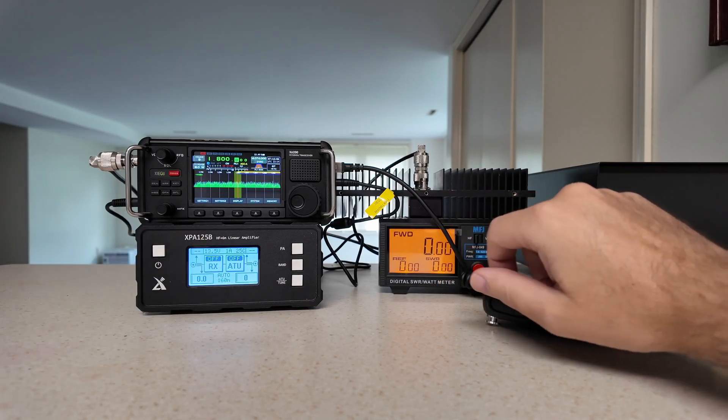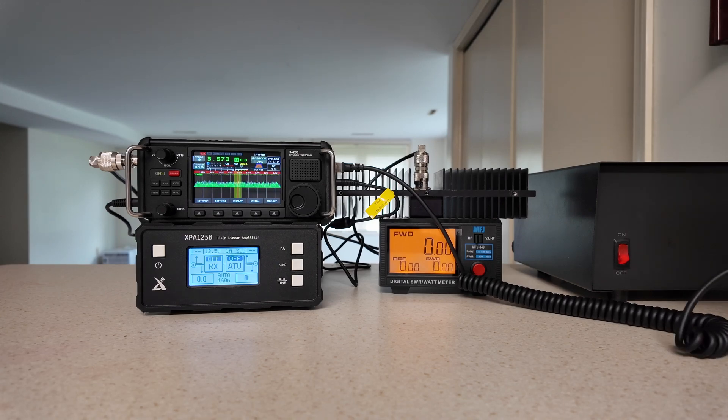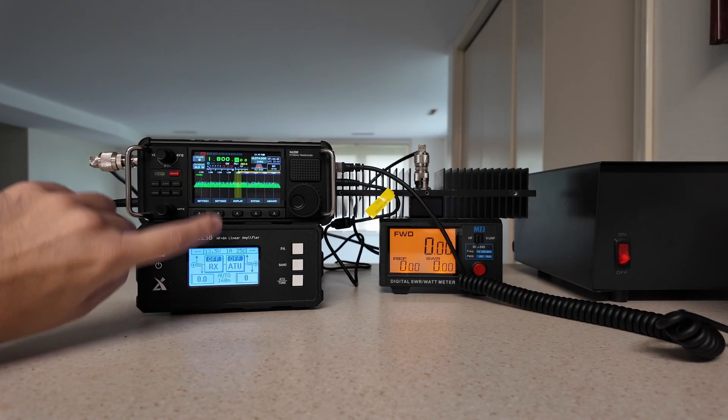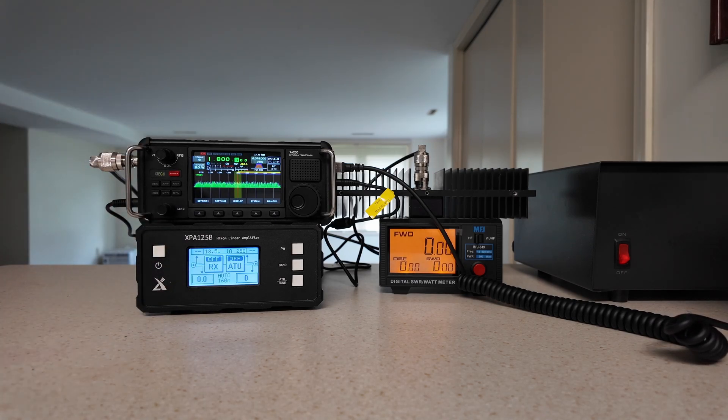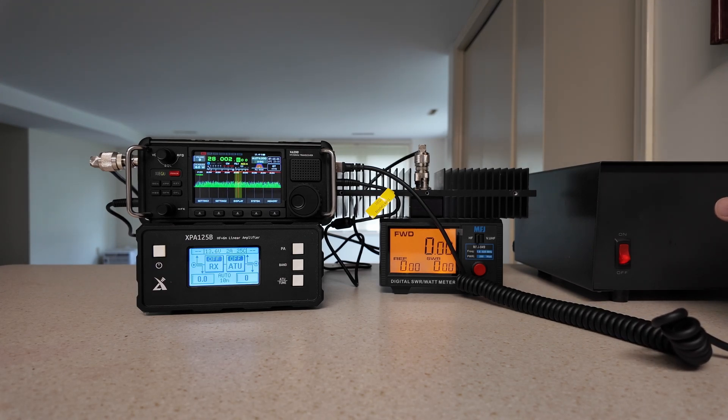What I want to show you real quick is this: as I change the bands, look down here because the radio automatically tells the amplifier where to go, which is really nice. We're at 1.8 MHz, which is 160 meters. Going up: 7.5 MHz is 80 meters, 3.5 MHz, then 5.4 MHz which is 60 meters. 7 MHz is 40 meters. 10 MHz is 30 meters. 14 MHz is 20 meters. 18 MHz is 17 meters. 21 MHz is 15 meters. 24 MHz is 12 meters. 28 MHz is 10 meters. And 50 MHz is 6 meters.